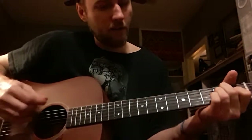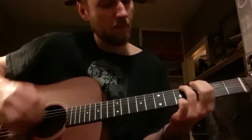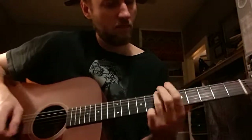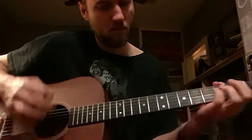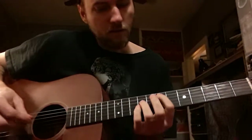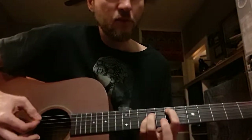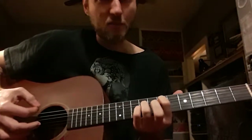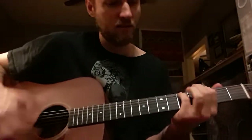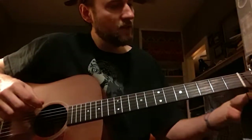Usually when they come out of that, I'll go up to the E — kind of that A string power chord position. And just one more thing: when I do that power chord, there's a little bit of tremolo on all three strings. Just kind of playing that basic three-string power chord, open E or whatever, but I'll kind of tremolo all of them — just a little bit.